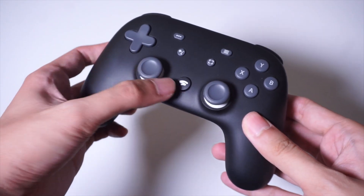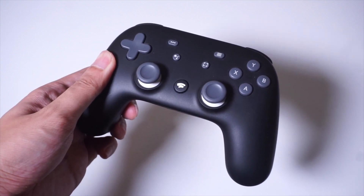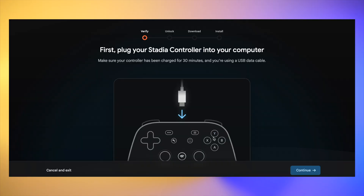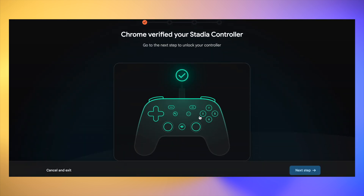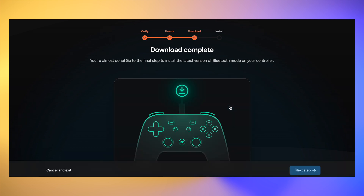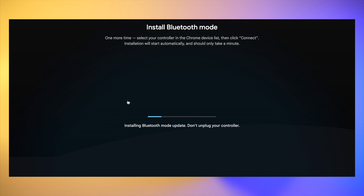First, press and hold the Stadia button on your controller until the status light turns on. Once your controller turns on, connect it via USB to your computer. Then open Google Chrome and head to stadia.google.com/controller. There will be on-screen instructions which are pretty straightforward, but they will need you to download some additional software which will then be installed on your controller. Note that once you do this, your controller will be strictly compatible with Bluetooth devices. The on-screen instructions will also require you to do some specific button combinations and a few more additional downloads using the Chrome browser.